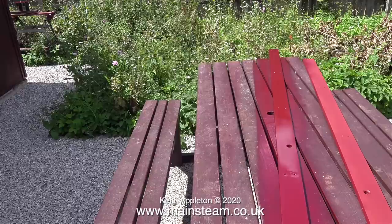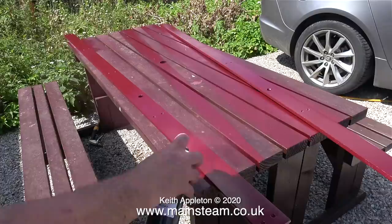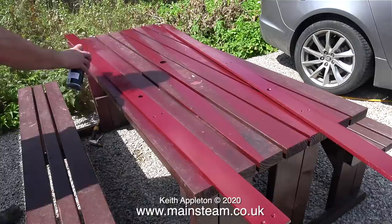In case you're wondering why I changed the position of the side panels, it was so I could paint what will become the underneath edge. When I watch this video footage back I'm quite alarmed as to how close to my car I am, but it's not as close as it looks. I've speeded up this footage because my lifespan is not long enough to edit it all.